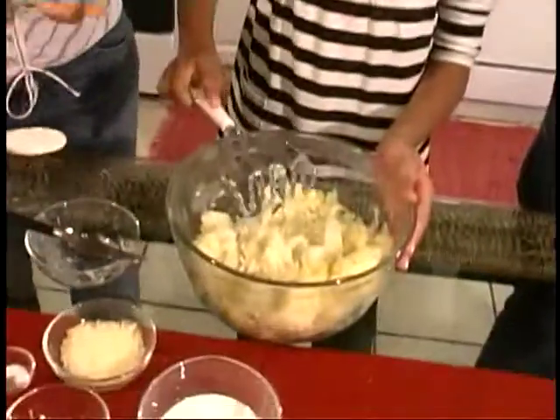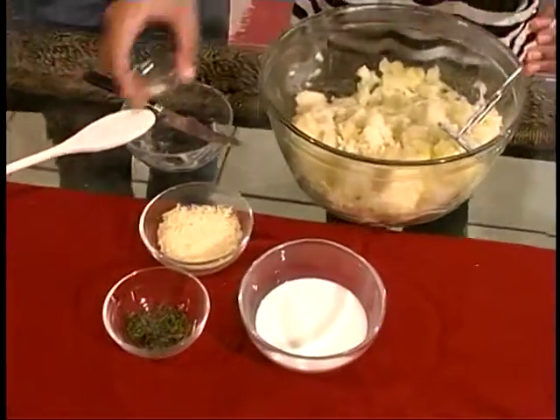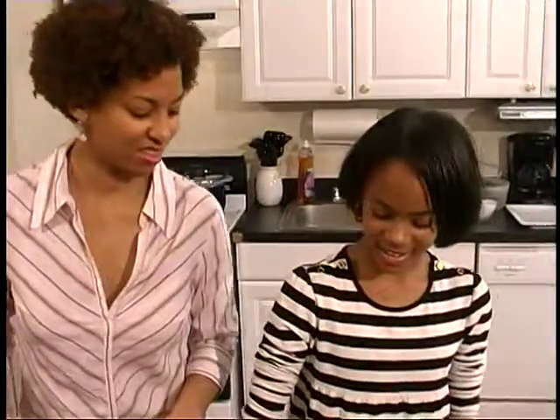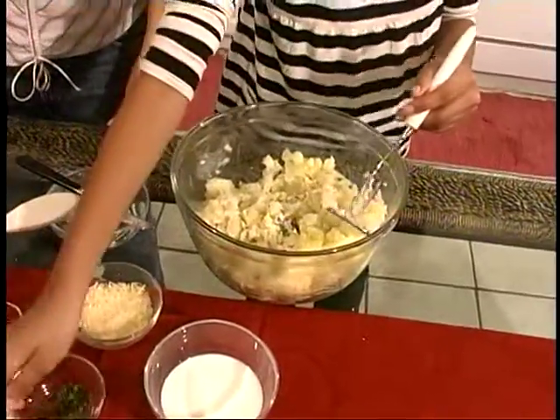One of the reasons I chose the russet is because it's a potato you tend to have at home since people buy big bags of them. The other seasonings we have on the table: we have some Parmesan cheese, dry parsley — you could use fresh. Other ways to change up the taste include chives, sour cream, a little bit of onion for flavor, and maybe some garlic.